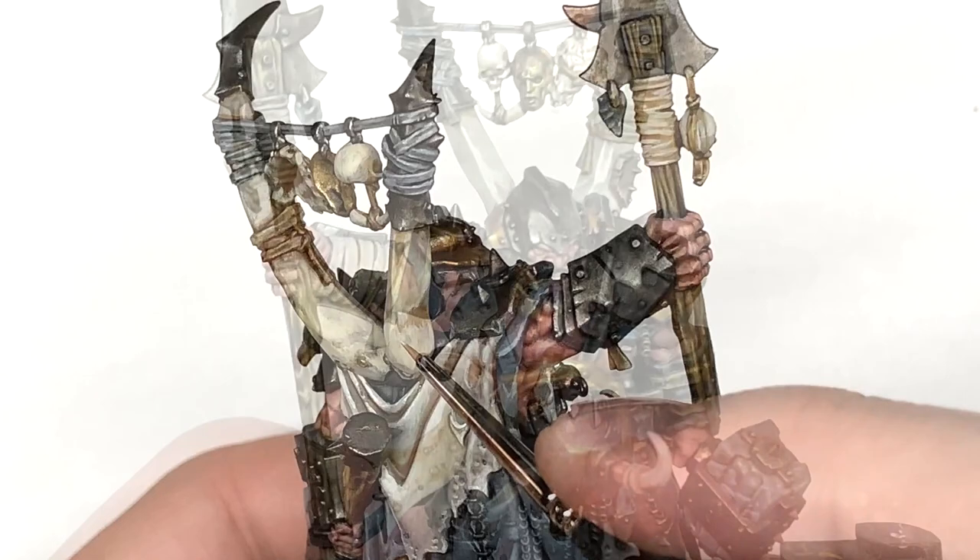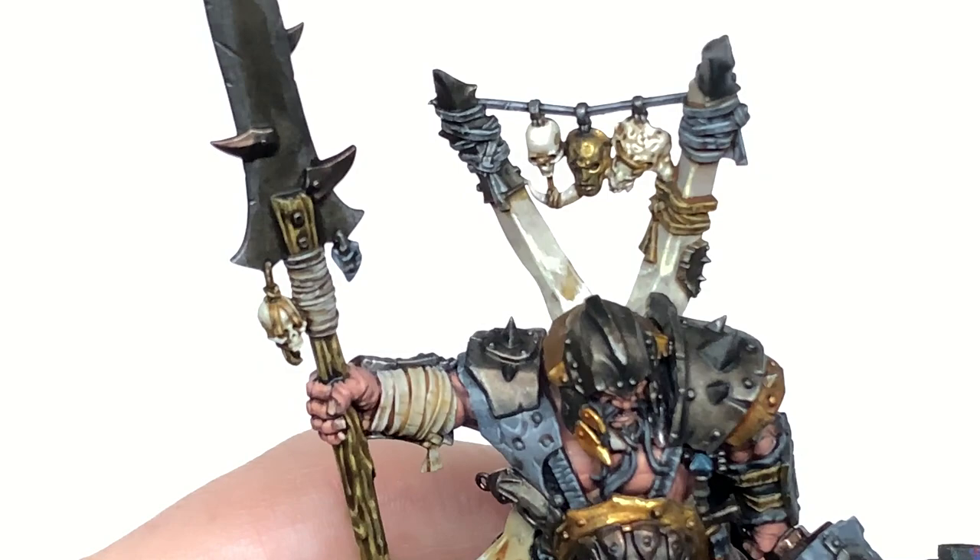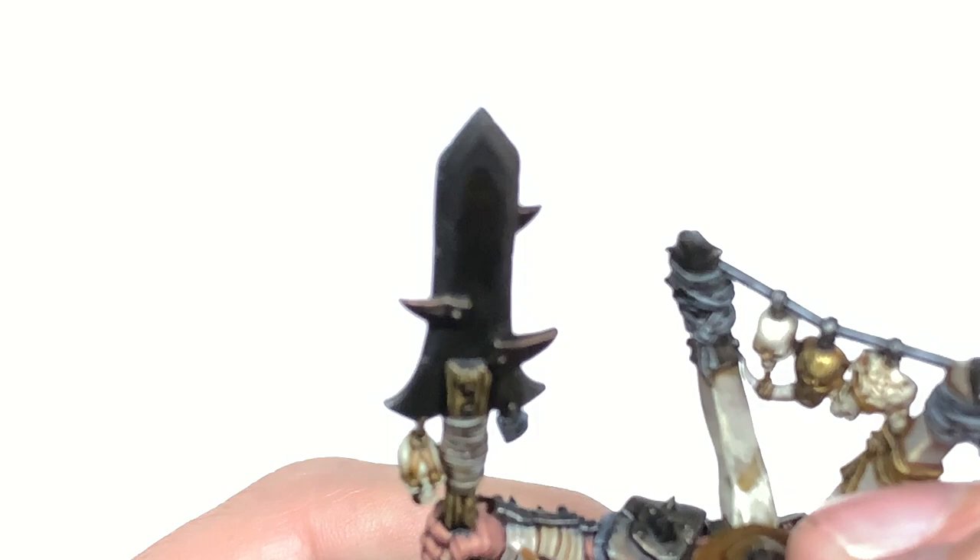Returning to the straps we did with Rakarth Flesh earlier, I'm going to mix Rakarth Flesh with a little bit of Vallejo White just to do a single highlight on these straps. Think about where the light is going to come from and which bit you're going to highlight, and just make those stand out a little bit.